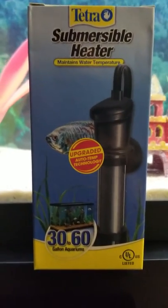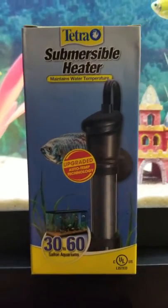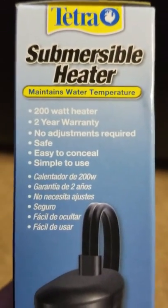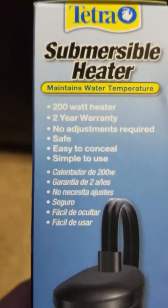This one is the one appropriate for mine because I am running a 60 gallon Marine Land. I'll flip it over and show you a little bit of the features on it. This bad boy is 200 watts. Of course it comes with a two year warranty. No adjustments required at all.